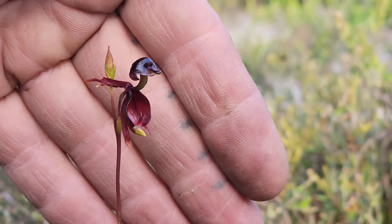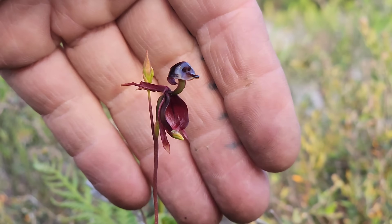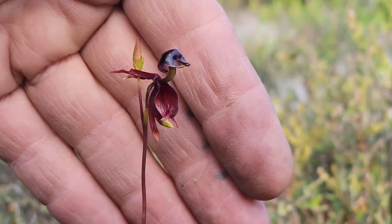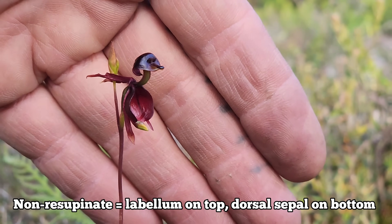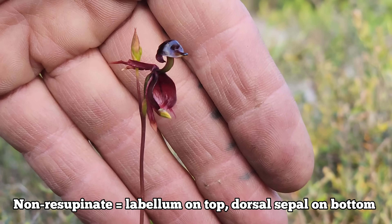This is extremely bizarre because most orchids are resupinate, meaning they're flipped over 180 degrees — the labellum is on the bottom, 180 degrees from the way the flower emerges off the axis, and the column is up top. Not so with these — they're non-resupinate, just like the genus Prasophyllum, which is another cool genus of Aussie orchid. So you've got the labellum up top and the column and pollinia on the bottom.